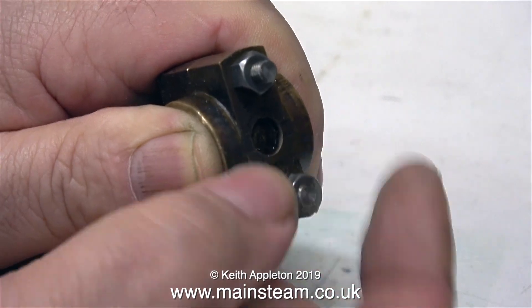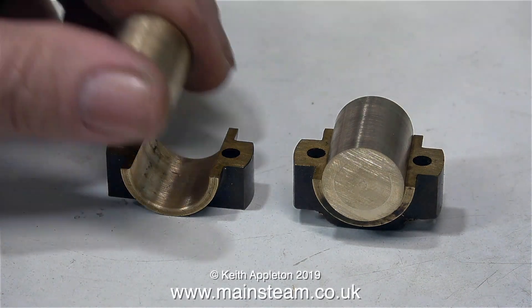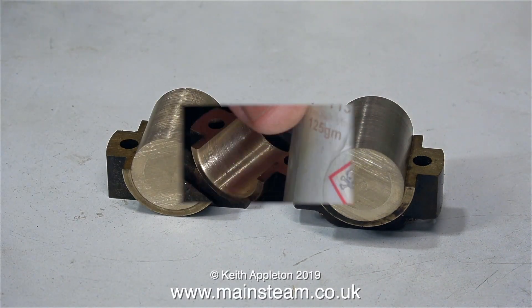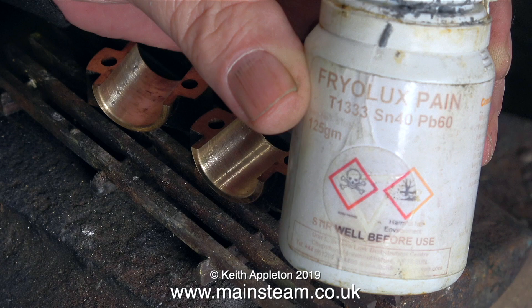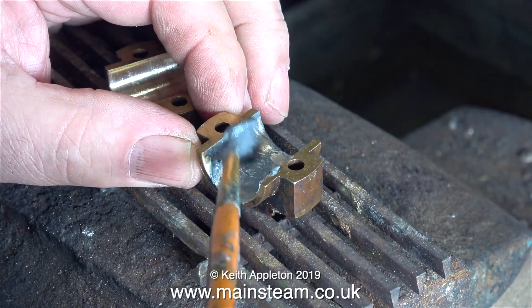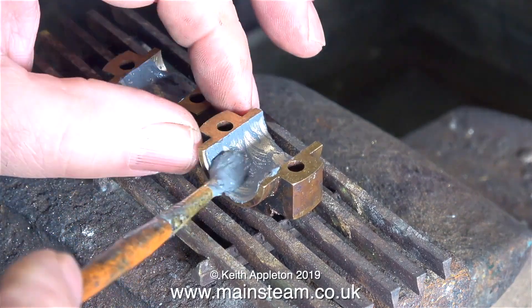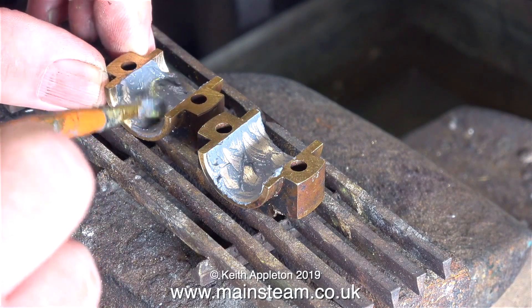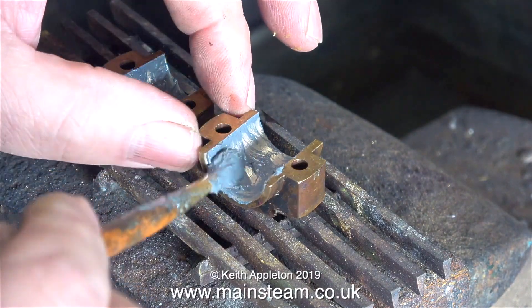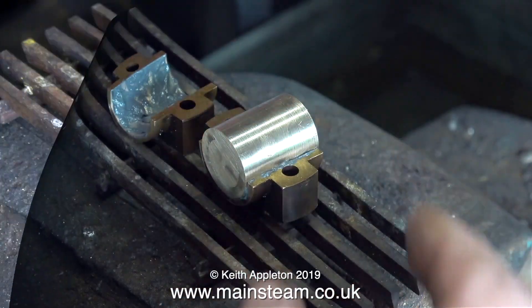Now it's time to separate the two half brasses and get ready to solder the pieces of phosphor bronze into position. Some people may be thinking: why not just make a couple more big end brasses? The reason for doing it this way is I've shown how to make big end brasses in previous videos, so I'm not going to show it again. This is an alternative method — fairly quick, and a good idea because once these brasses get worn beyond economical repair I can just repeat this process and make new shells for them.